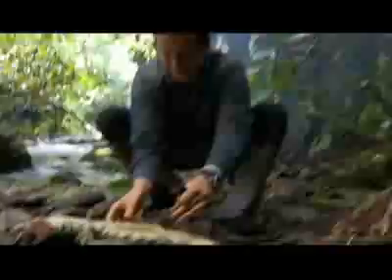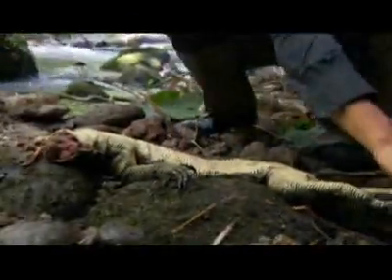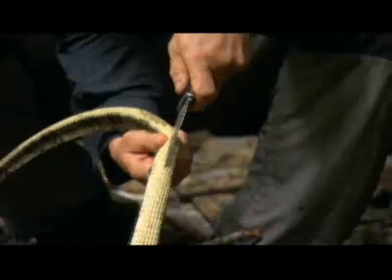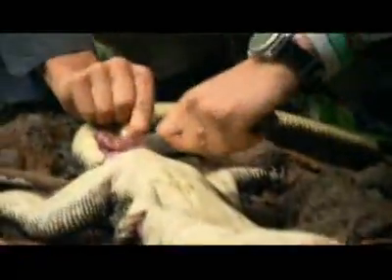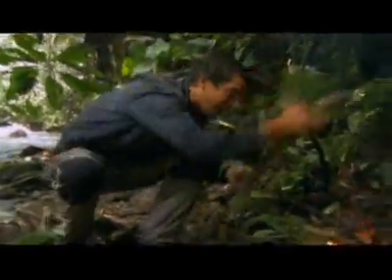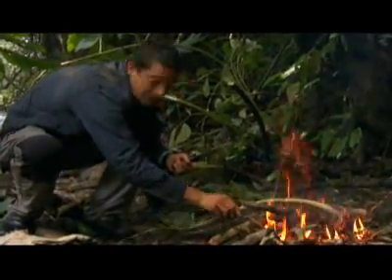See how skinny it is when you lie it like that — it's just all insides. But there is good meat here on the tail. One tail on the fire, and the skin will protect the meat inside.